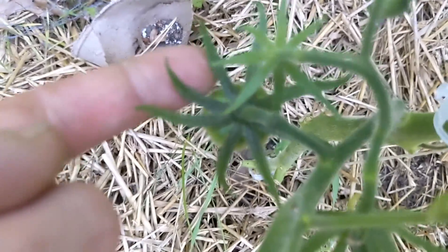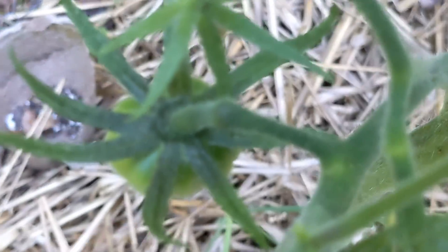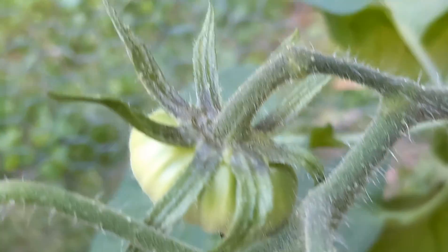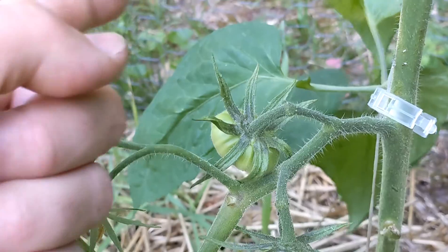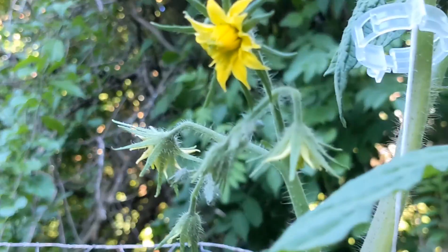Speaking of which, look at the brandywines — brandywines get pretty damn big. Those are gonna be big boys. We got ourselves a handful of brandies blasting in there. Very cool how big the flowers are on the really big heirloom varieties, with the same huge leaf star thing on top.